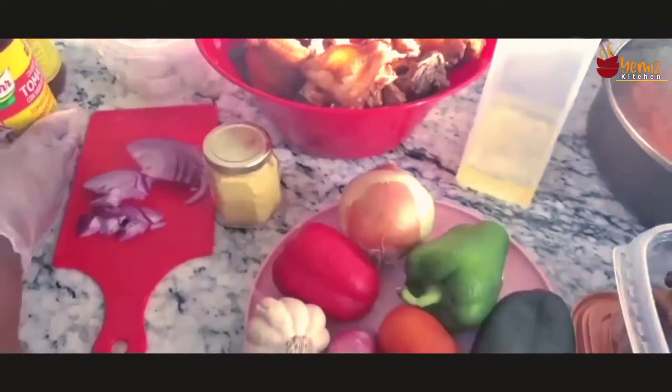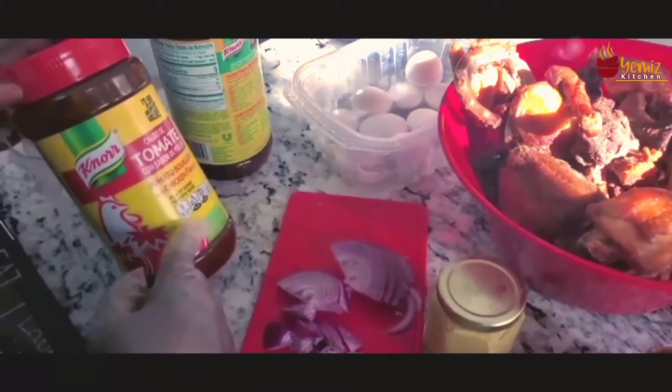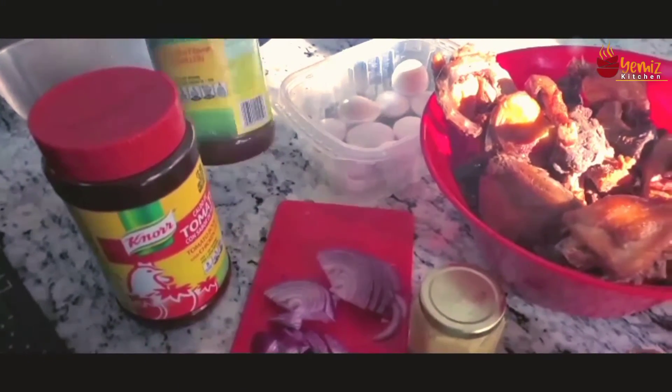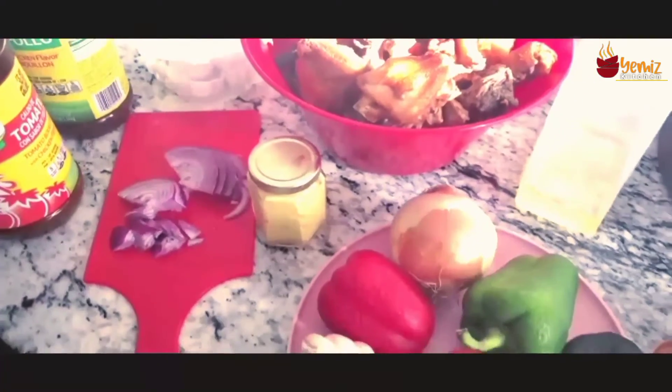You are going to need some boiled eggs — I have 10 boiled eggs already here which have been boiled. I'm going to peel them and put them in the stew. You have a choice of either using chicken bouillon or beef bouillon. For this sauce I'm going to be using the chicken bouillon with the red tomatoes in it.